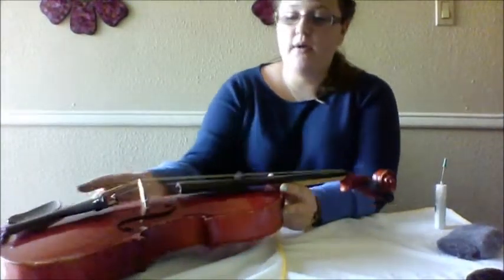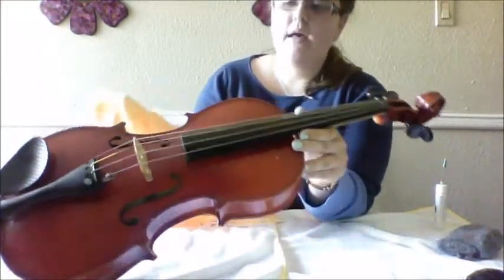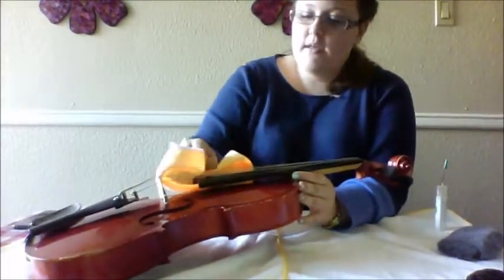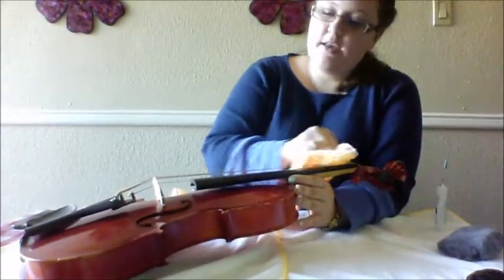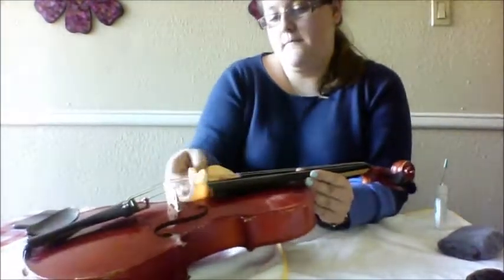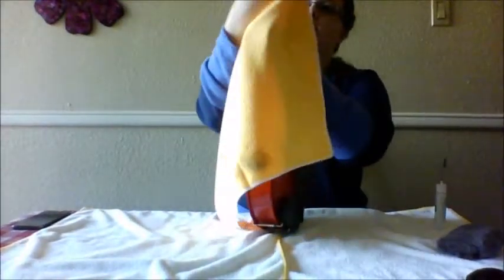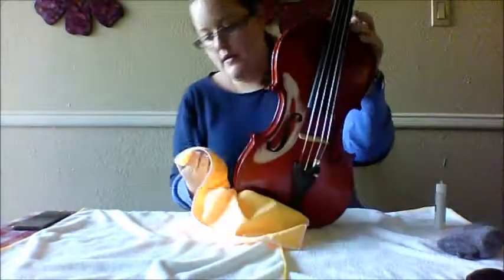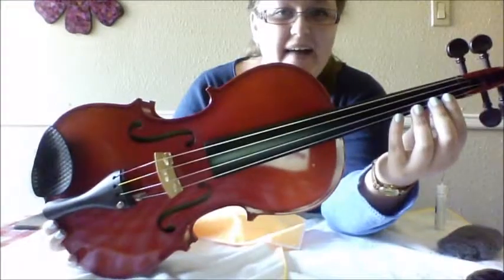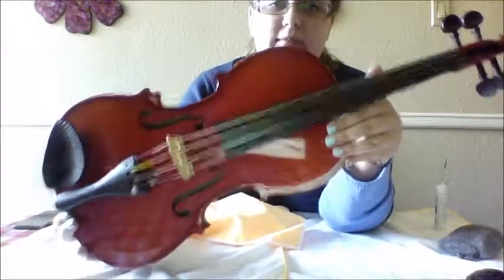We've waited a minute and the oil is getting absorbed — it's still very shiny and black. Now we're going to wipe away just the excess. At this point, the wood will be conditioned and will be good to go for a long while. If you've got some oil on the neck, don't forget to wipe down the neck as well. There you have it — we just cleaned and oiled the fingerboard. Now there are no more position markers and this looks like a brand new, fresh start instrument for any beginner.